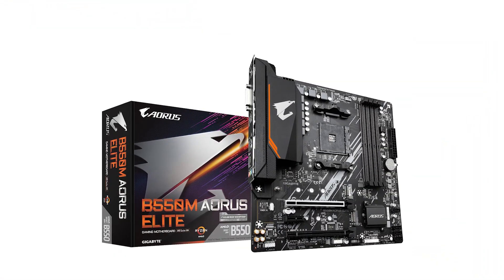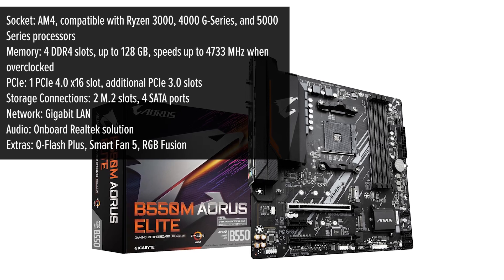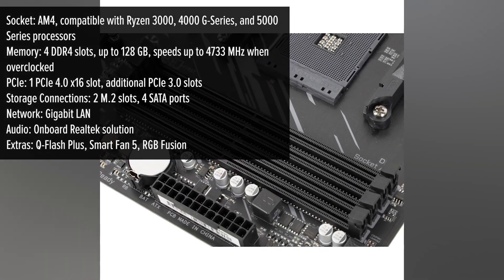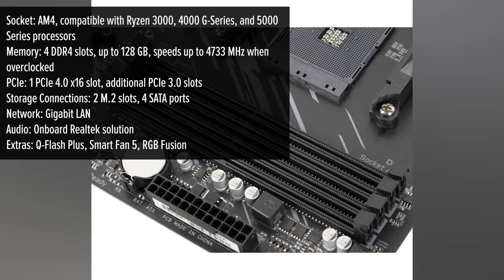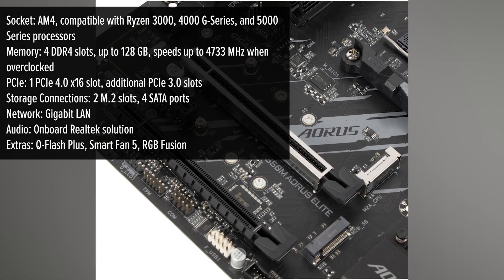Let's start with the design. The board uses a clean but high quality layout with large aluminum heat sinks. These not only add stability but also keep power delivery cool under heavy load — that's especially a plus if you're planning to run a higher end Ryzen chip.